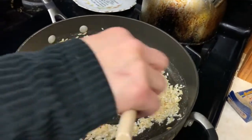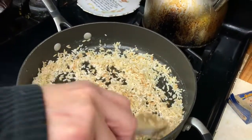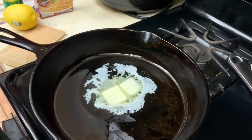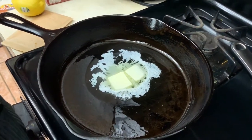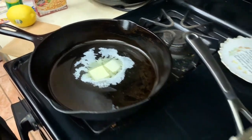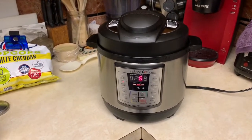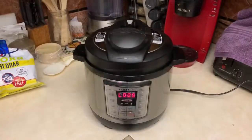We got about six minutes left and my wife's making us some rice. What kind of rice are you making, honey? Broccoli cheese rice! And she's gonna saute some shrimp in that pan. It's gonna be a meal here today! We got about six minutes to go, I'm gonna let it rest a little bit before I let the steam out.